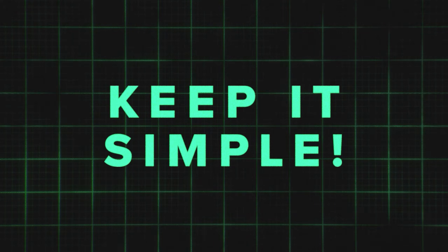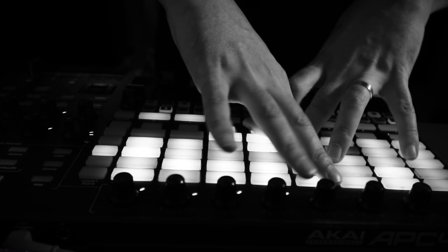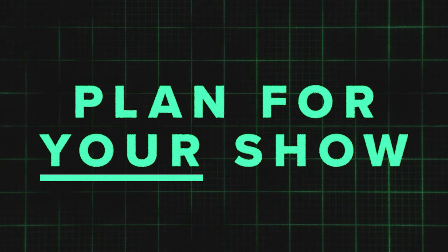First tip: keep it simple. Most of the issues I've had during performances come from over-complicating my show file. I forget where things are, I have too many buttons and not enough fingers, and I'm having to think before I act. It's best to just focus on timing, good quality content, and a few impactful effects and controls.